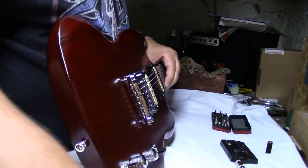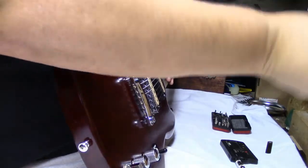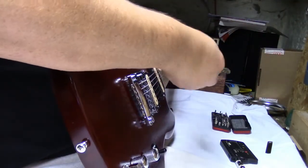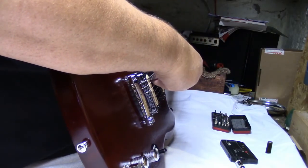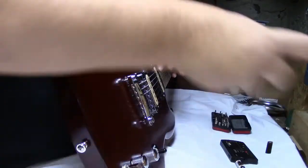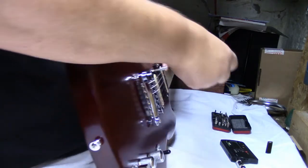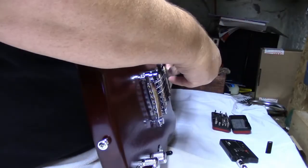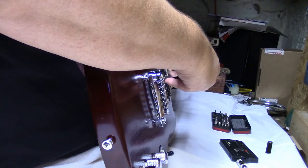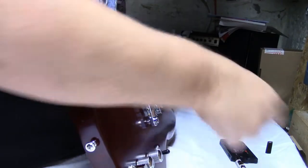We're at 4/64ths there. Let's try the bridge pickup — we're too high there. Okay, let's try the treble side — we're too high there too.